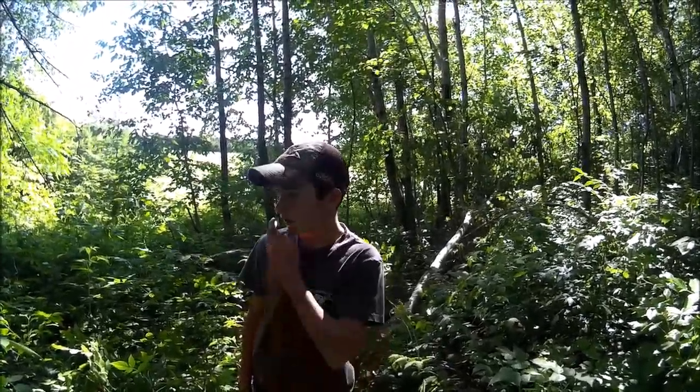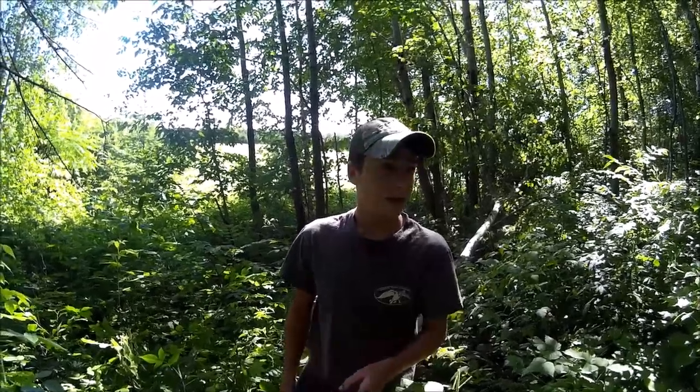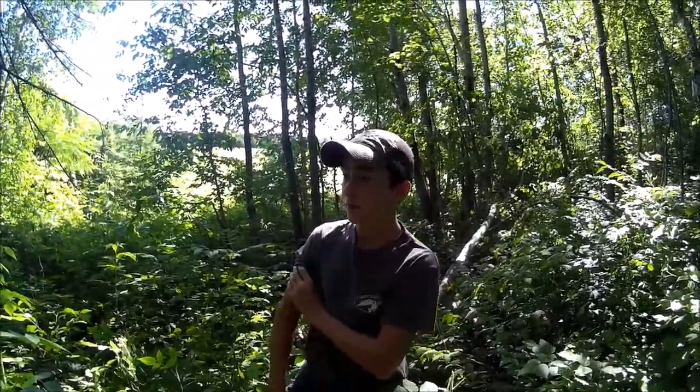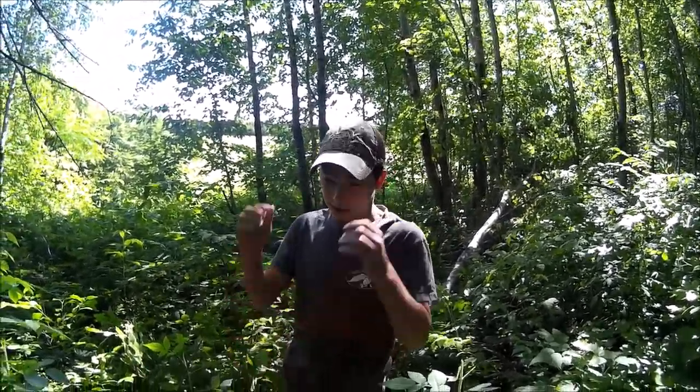Hello YouTube. Today, me and DeerHunter101 are going to be out here in the woods making a video teaching you guys how to make an A-Frame Survival Shelter. We're going to be cutting down trees and stuff, and we'll show you guys how to build one, so if you ever get caught in an emergency situation, you can build one. Let's go.